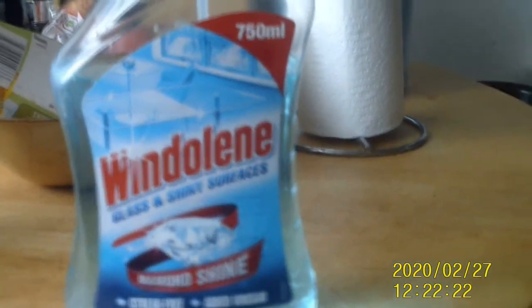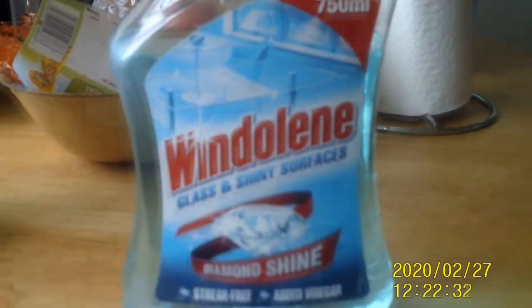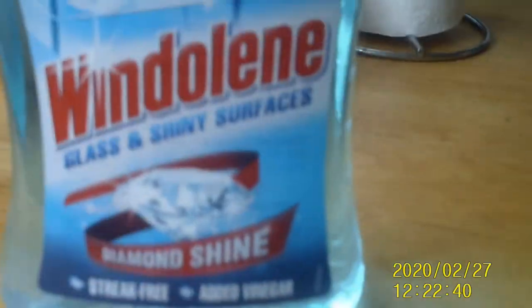I got this in my local supermarket for about £2 and it's quite easy to use. There's no instructional use displayed on the bottle. What I tend to use is scrunched-up newspaper to wipe the windows just to get all the smears out, and that works pretty well for me.